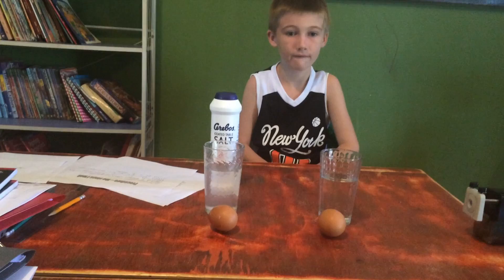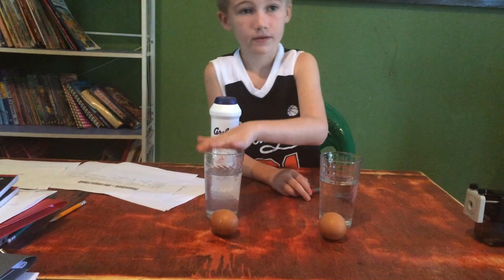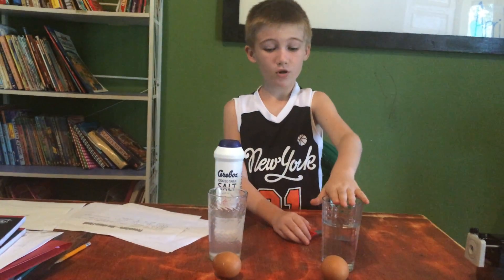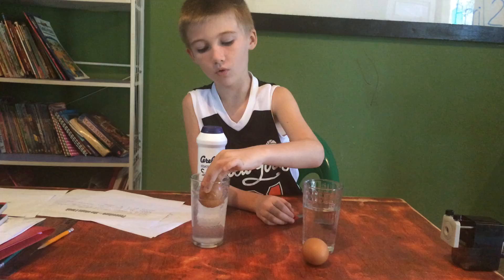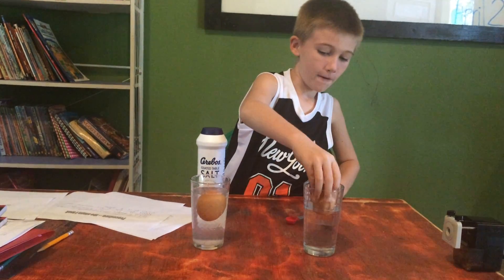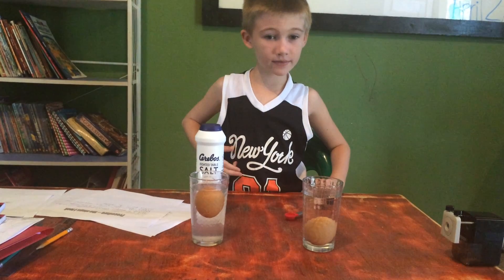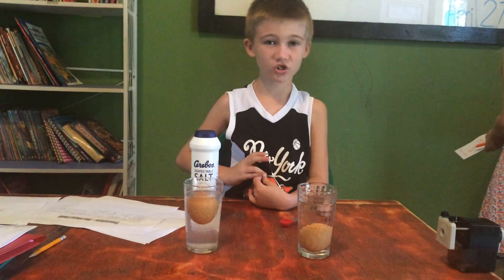There's salt in this cup and no salt in this cup. It floats in this one but it sinks in this one. It floats because the salt changes the density of the water and it makes the egg buoyant.